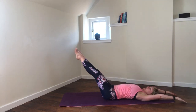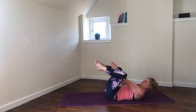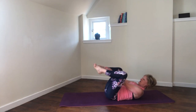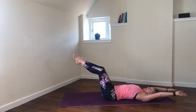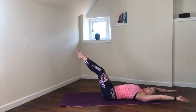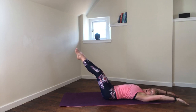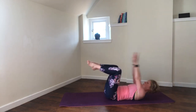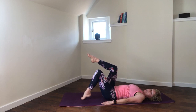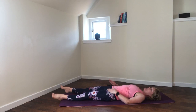This is the last one — extend, tabletop, arms put down, one leg down, bend the other, release the legs. Blood back to the hip flexors. Now we're going to do the yoga version of the shoulder bridge, which is only slightly different to the Pilates version. Your feet can be hip distance apart, or if you want more space around the hips, take them wider to the edges of the mat if comfortable.